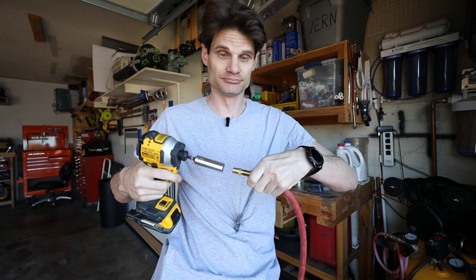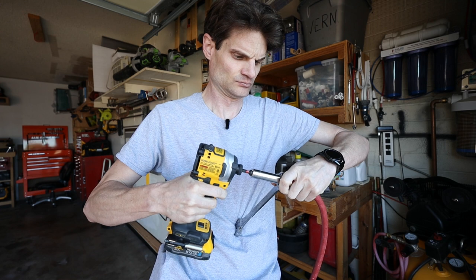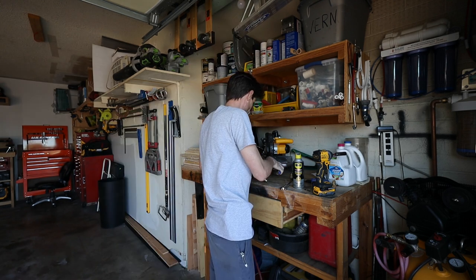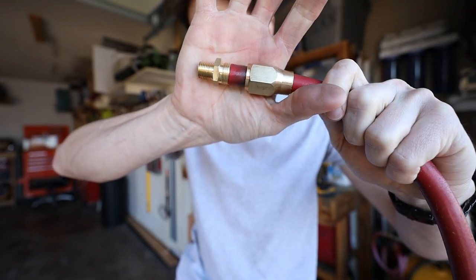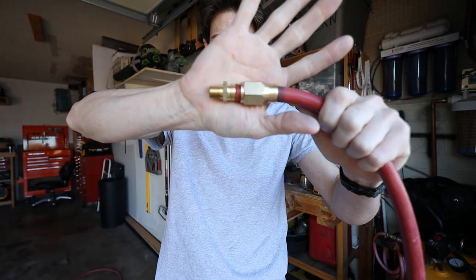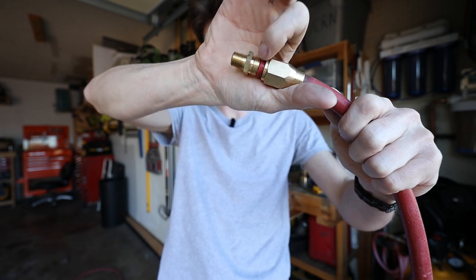I can grab some tools — I don't know if you want to call me lazy or smart, but we have them so we might as well use them. I got the barbed part seated on there, and now I've got to get this piece down on there. I was kind of afraid of that because it is so tight — I can't get this one to go up to meet the threads to even begin to tighten it down.